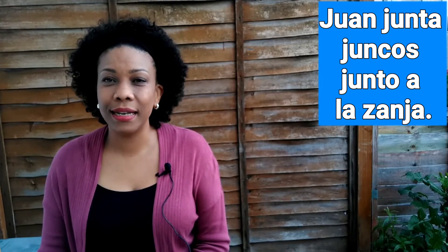I absolutely enjoyed it! Now I will repeat this tongue twister for you. I will look at my laptop and I want you to repeat after me: Juan junta juncos junto a la Zanja.